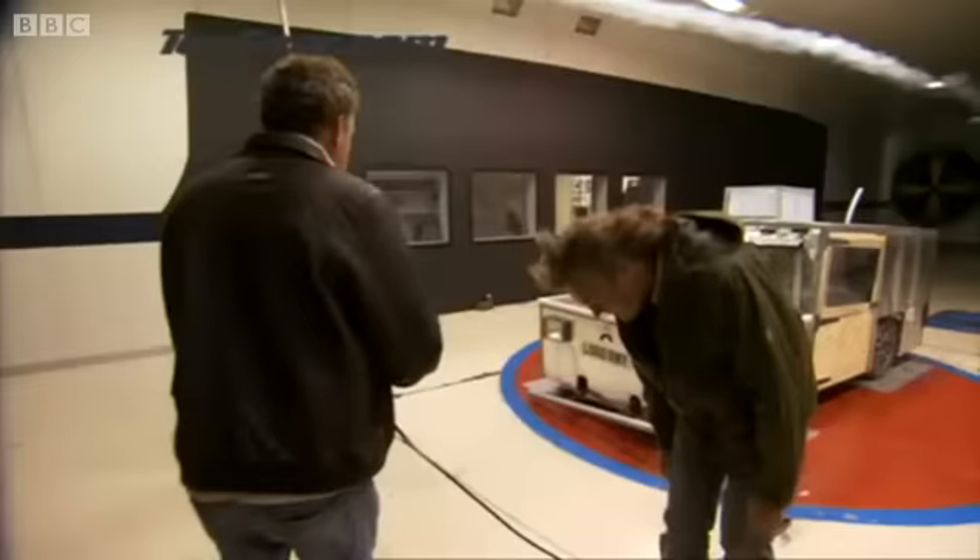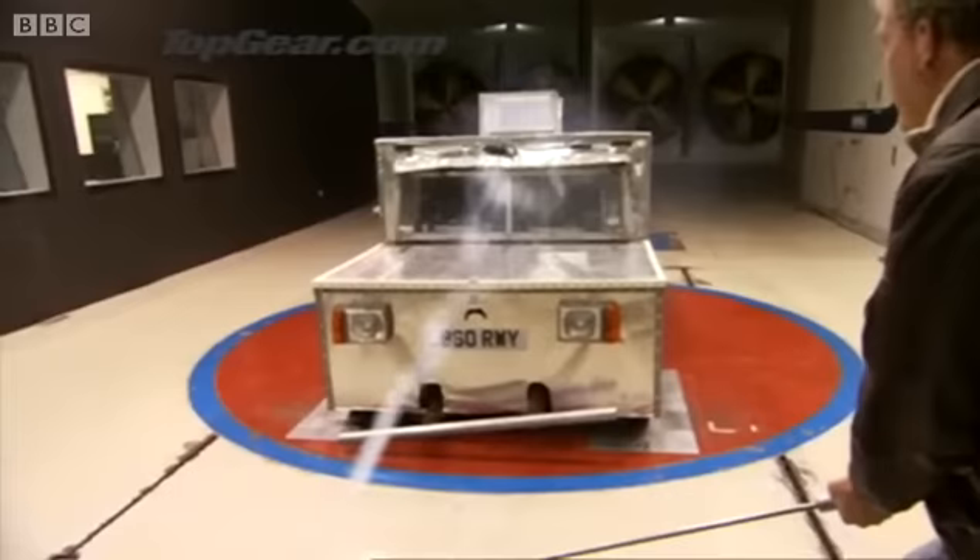Here we go! Yeah. Smooth. Look at that. Utterly, utterly smooth.